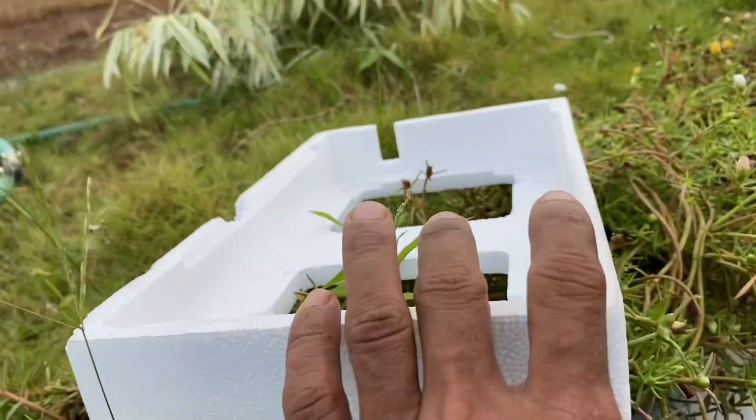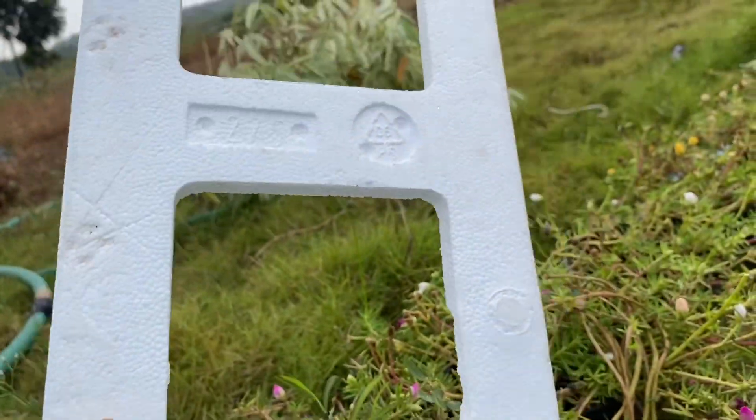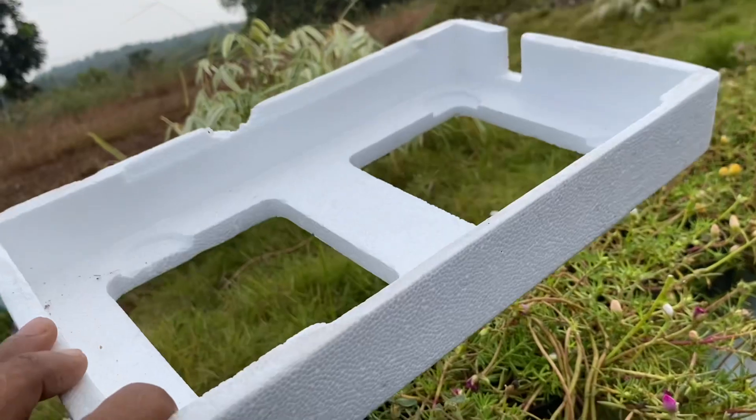Hi friends, welcome to another video. Today we are looking for the thermo-cold box in our garden.